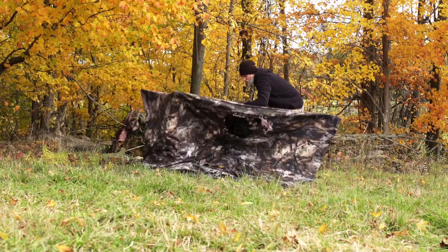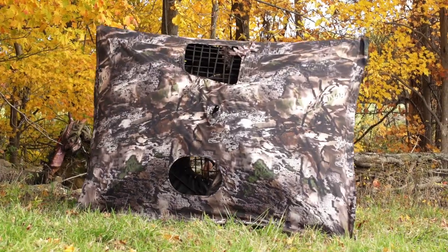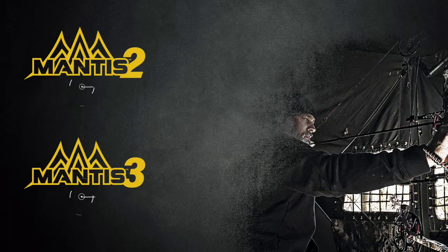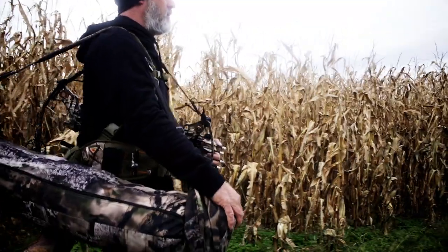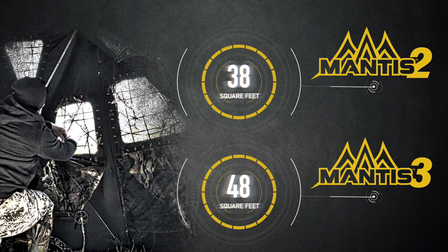A 5-hub blind has a perimeter stitch down on the bottom which binds it, meaning that every time you push a hub, you have to push it through center and pull the other ones with it. The Mantis completely removes that because it doesn't have a roof hub. When you get rid of two hubs and eight rods, you start cutting weight. I wanted to build something that was light, compact, easy to carry, and roomier than a 5-hub — and we did it with this Mantis line.